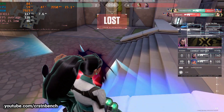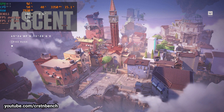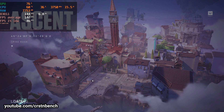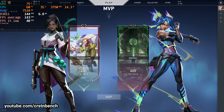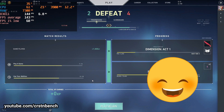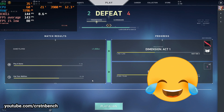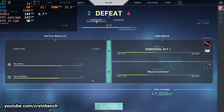Even though we lost this game, performance has been totally fine on this system, so I can definitely recommend trying out Valorant if you're using a 5300U. That's it for this video — I hope you liked the gameplay or the benchmark. If you did, feel free to leave a like and consider subscribing. Hope to see you all in the next one. Stay safe and have a great day, goodbye!